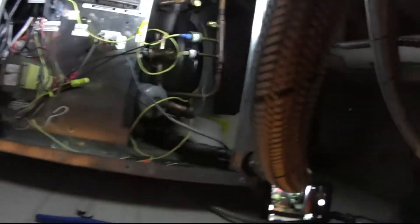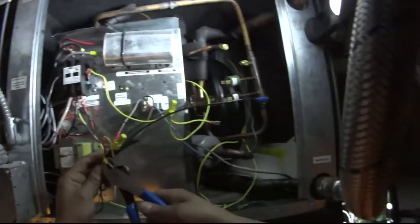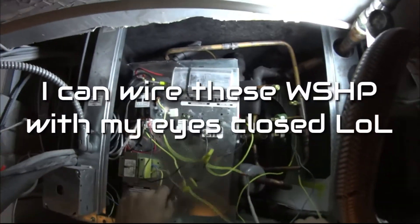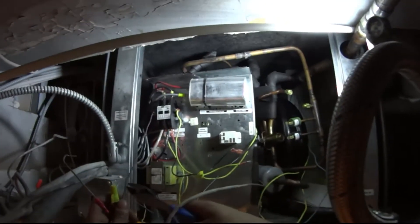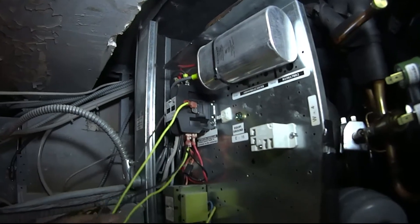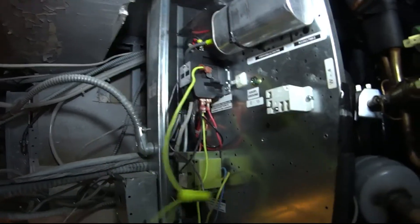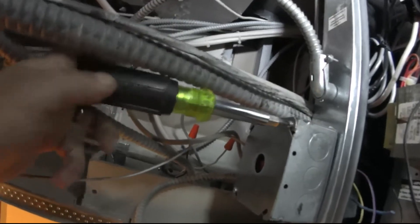Let me show you what I'm talking about, Jimmy Ray. Everything's pretty much jumped on the board. This thing is all twisted. Let's see what's what.